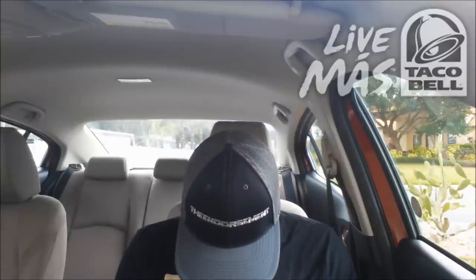So let's rate this, shall we? On a scale of 1 to 100, with 1 meaning do not even waste your money, and 100 being the promised land — I'm going to give the new Sriracha Chicken Crunchwrap Slider a rating of 79.